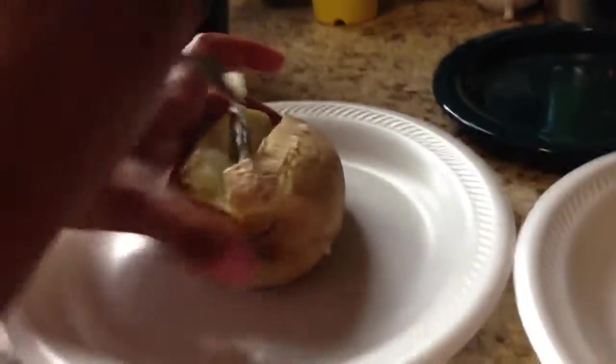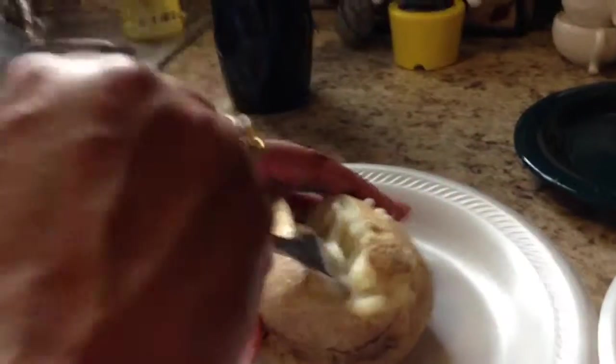I slit the potatoes open, then I fork the potato and I'm going to add my cheese mixture on top of the potato.